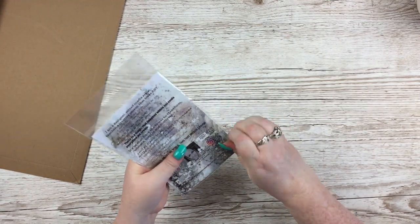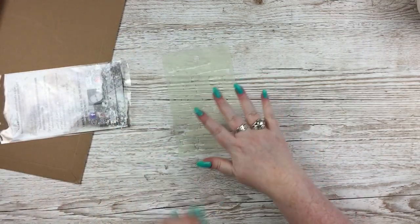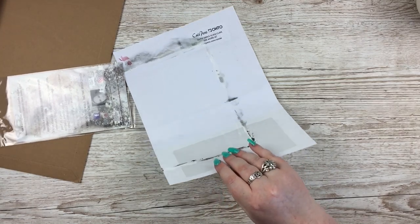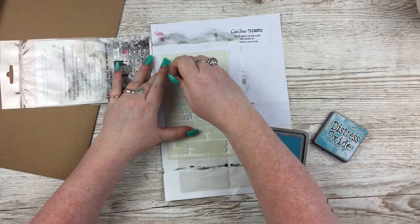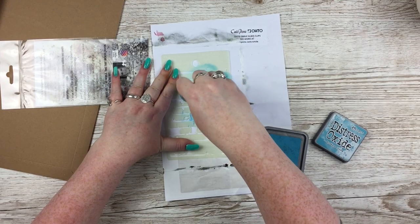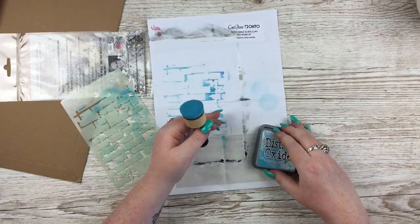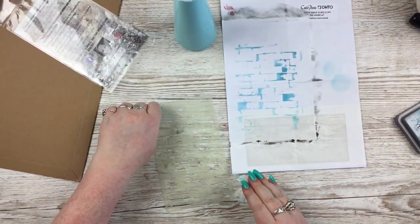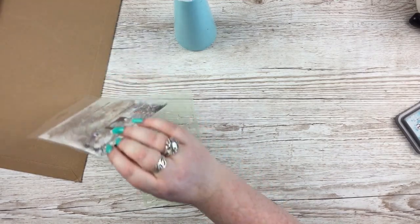I also got one of her own design stencils — it's a distressed brickwork stencil. Let me do a little test on some scratch paper using a random oxide ink. As you can see, it creates a distressed brick wall effect. I think it will look particularly gorgeous with something like Cosmic Shimmer granite paste to give it that bricky stone sort of vibe.